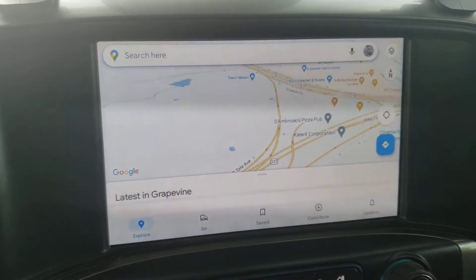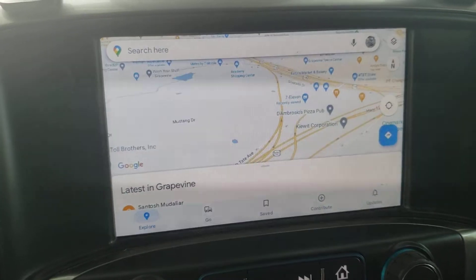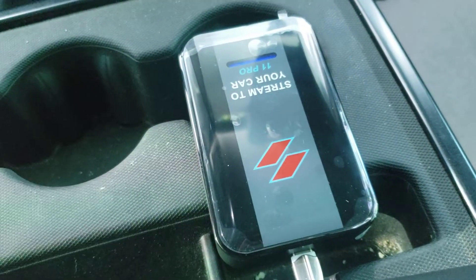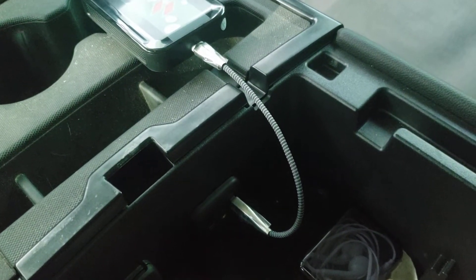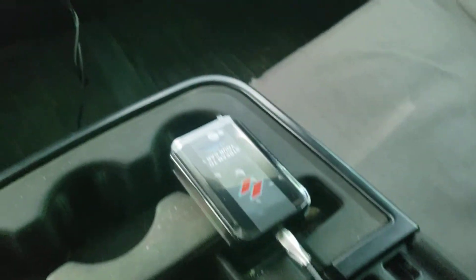I'm sitting under a bunch of trees so it may not lock on, but I have been using the nav and it works really good. This little dude gets hot though, so make sure you don't put it in your glove box because it will...